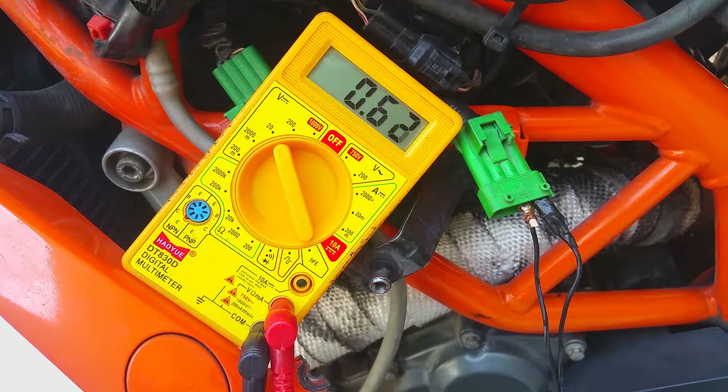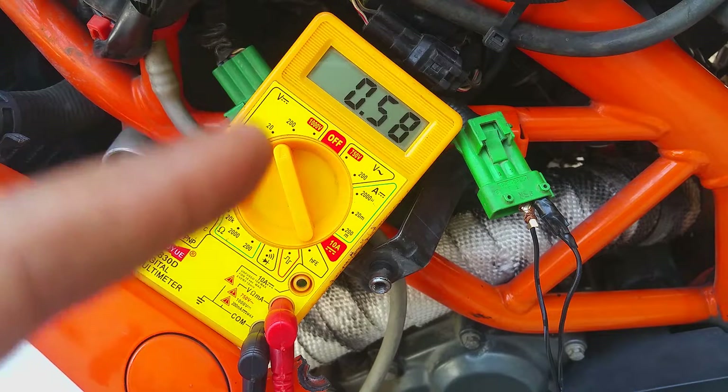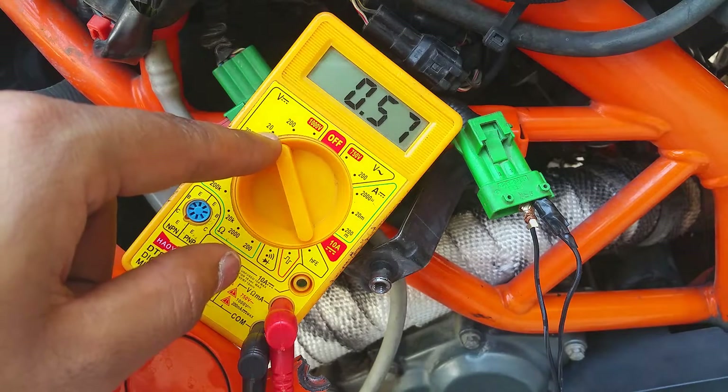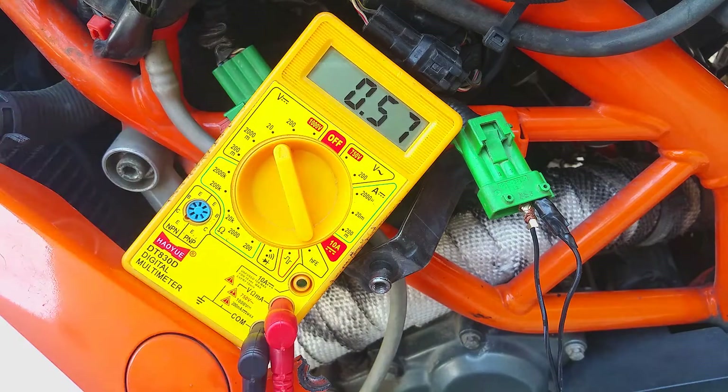So this is the test you can perform. Now the engine is cooling down, so the readings are going to drop. The maximum reading you're going to get is one volt — it ranges from zero to one volt. The multimeter was set to two volts so set accordingly. You can also use the 20-volt range, but two volts is more precise for this reading.